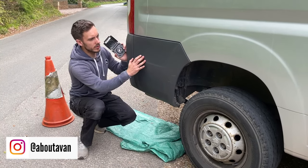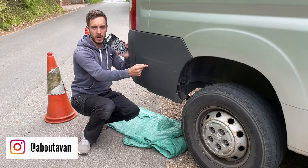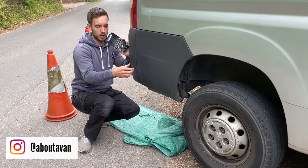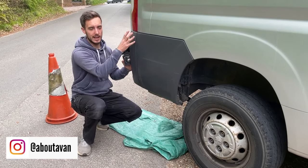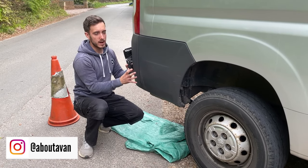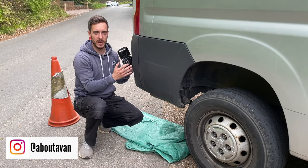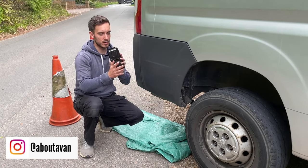On these vans, this front piece of plastic unfortunately goes into the bodywork so there's no room behind it to get your copper pipe in. So I'm going to go for this piece of trim below the light cluster — all of that there is empty, there's no electrics in it. There's one little cable but I'm going to be able to move that out of the way to fit this point, and it's not going to interfere with the vehicle's structure or systems.